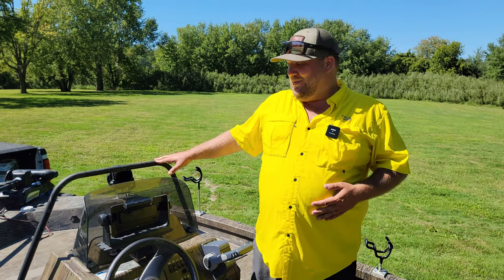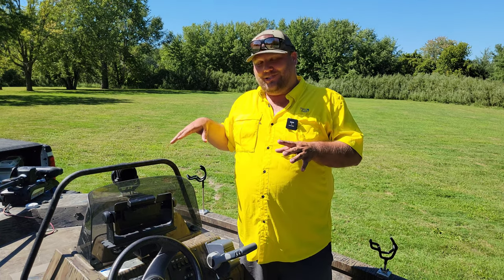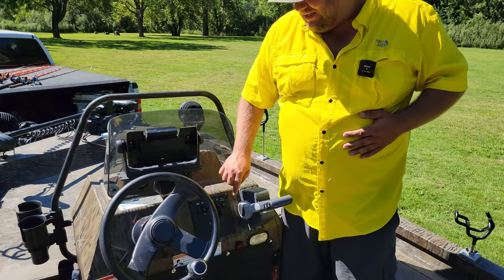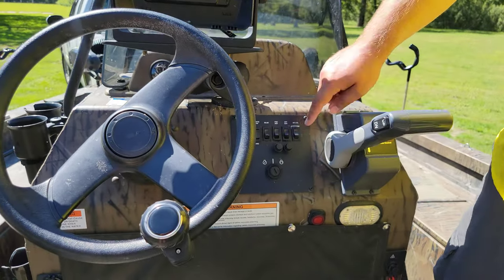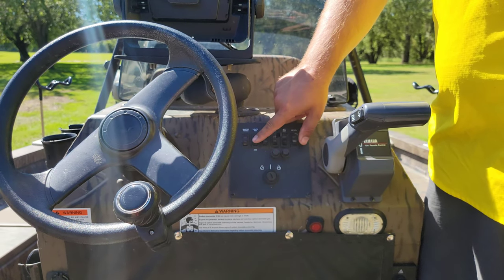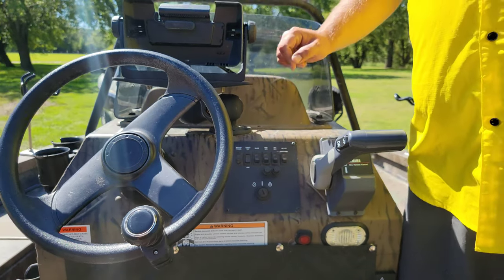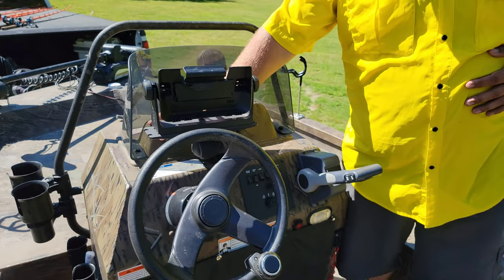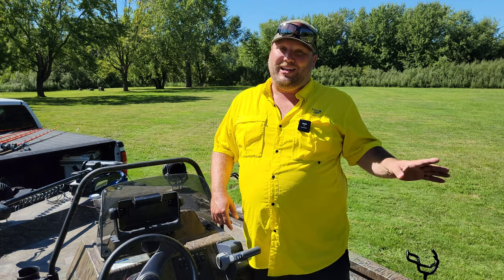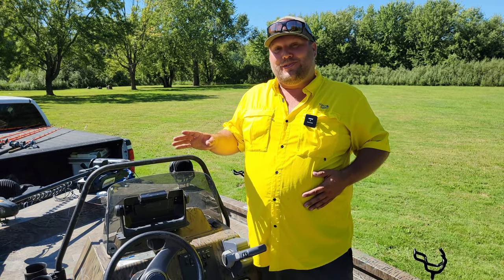Now let's talk about the center console. I love center console boats — it has all the switches you need right there: interior lights, aft aerator, forward aerator, bilge, nav lights, and master power. The fuel meter is behind my graph. This is the basic version, not the deluxe — super simple, and that's why I like it. Now let's talk about the add-ons I've put on to make the boat better.